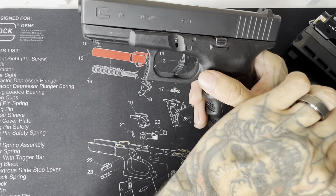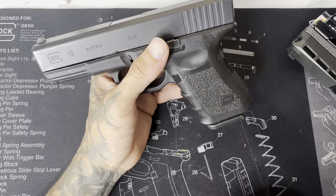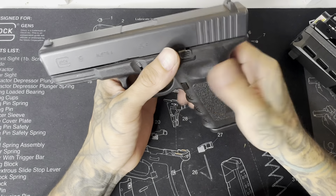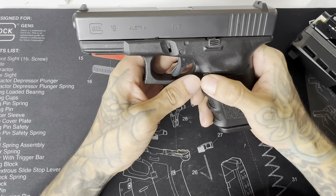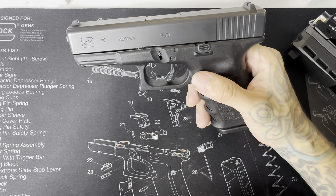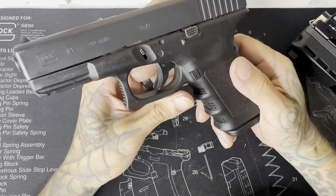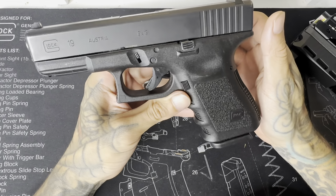Still relevant to me though. I like Glocks — if you want to call me a Glock fanboy, that's fine. I find it ridiculous to compare a Glock to two or three thousand dollar guns, but it shows you how important Glock is that it gets compared to almost any other gun and somehow always ends up coming out on top.